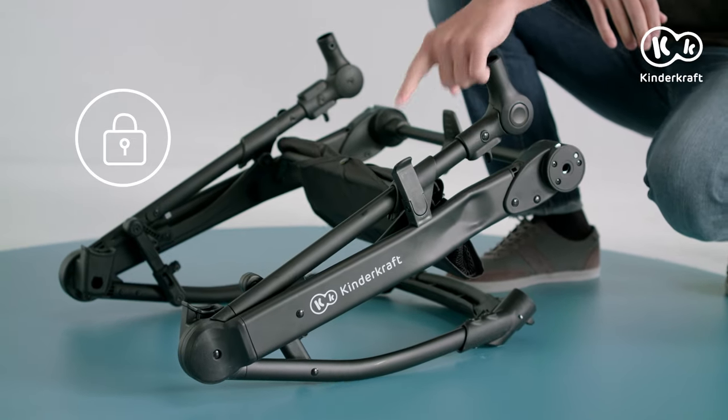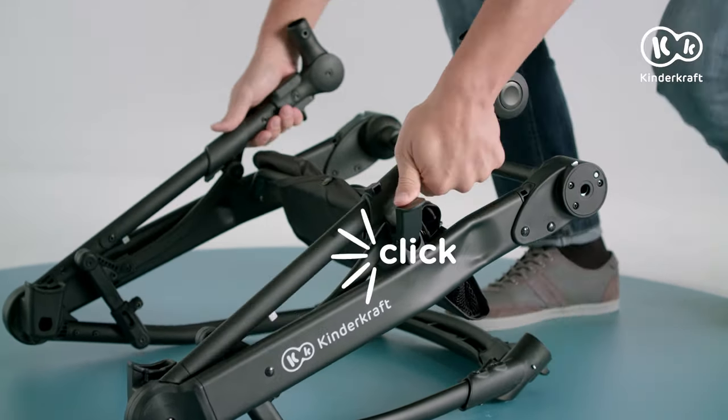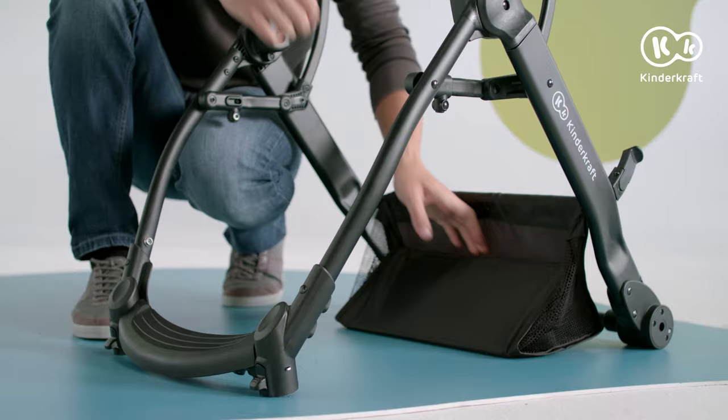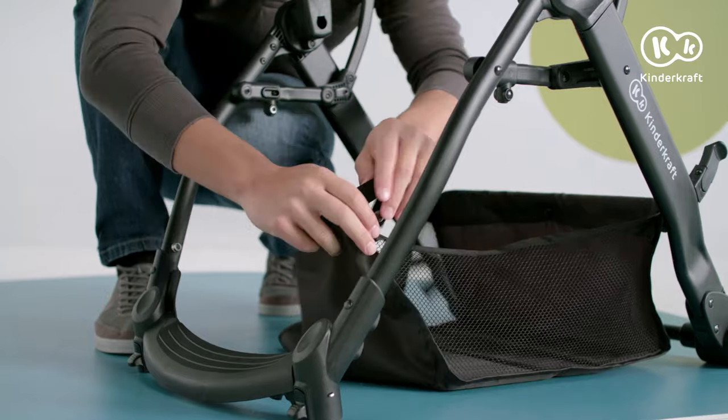Start by undoing the hook. Now pull the ends of the frame simultaneously until you hear a click. Then attach the free ends of the basket to the frame.